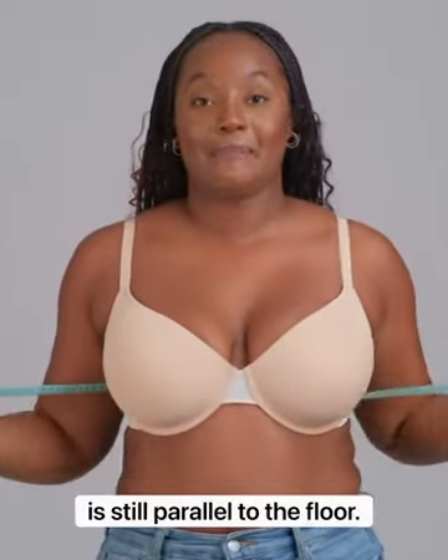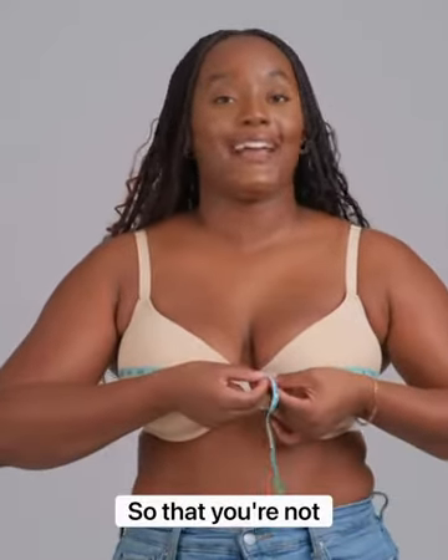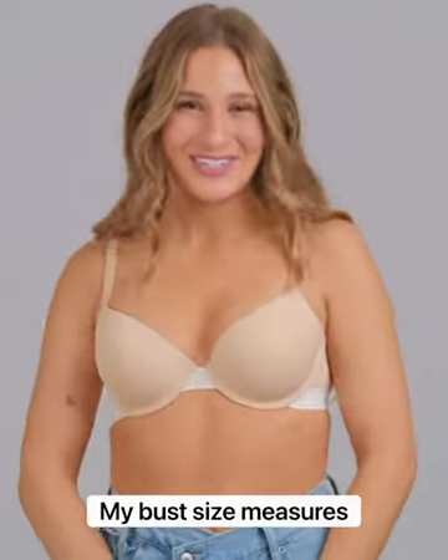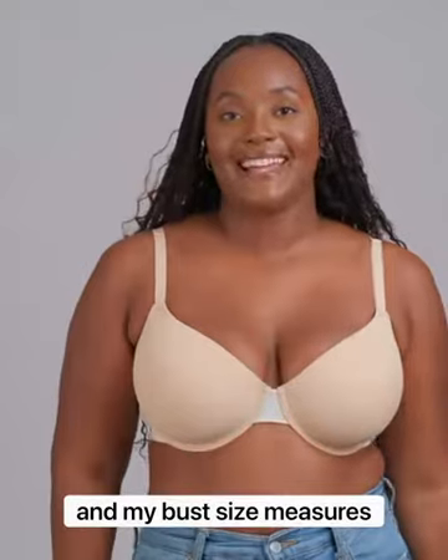Make sure your measuring tape is still parallel to the floor and hold the tape as loosely as possible so that you're not indenting or pressing in the skin. Note the number on the tape — this is your bust size. Remember it; it's going to help you find your cup size. My bust size measures 35, and my bust size measures 42.